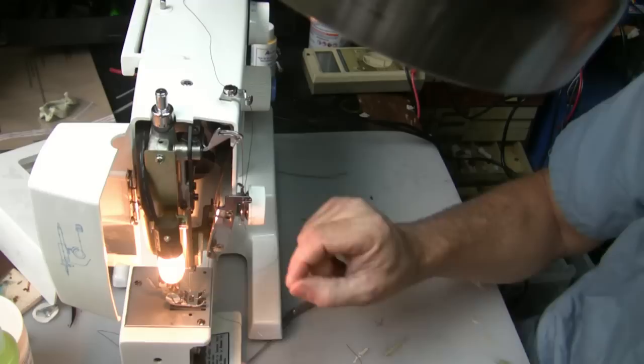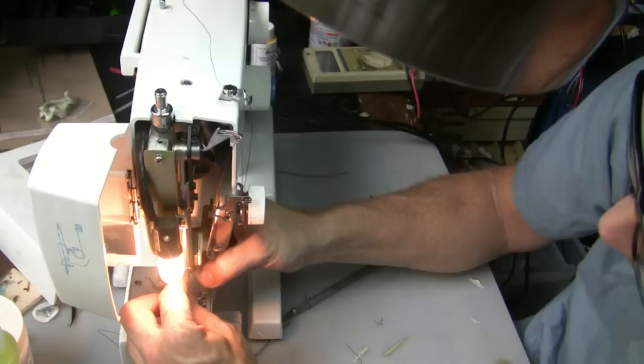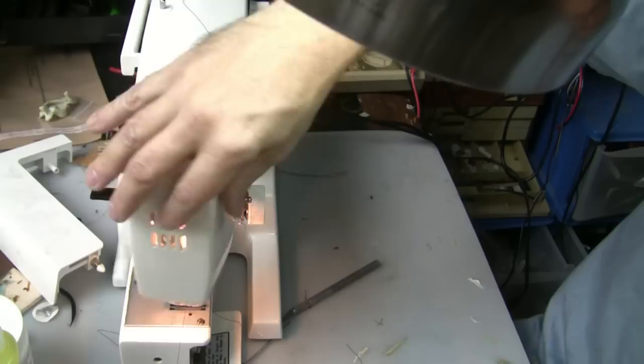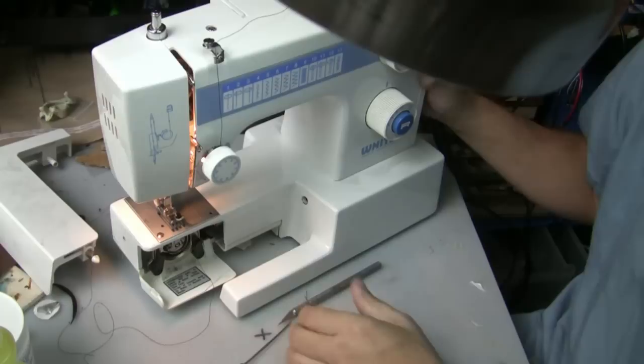You've got to feed it through this little hole right here. Then it goes through the needle from front to back. So it goes through the needle front to back, through the teeth, and then under through the back of the machine right there.